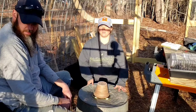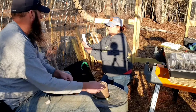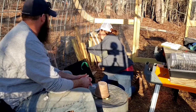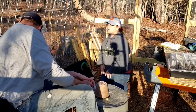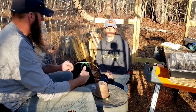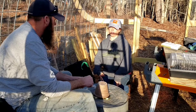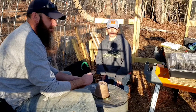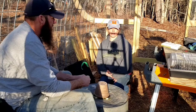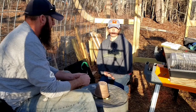Right now the greenhouse is about 68 degrees Fahrenheit. Once the sun goes down a little bit more we're going to come out and light it and keep a watch on the temperature. It's supposed to get down to 30 tonight. So we'll just keep a check on it, see how long this candle will burn, and see what the temperature does. We'll check back in a little while.